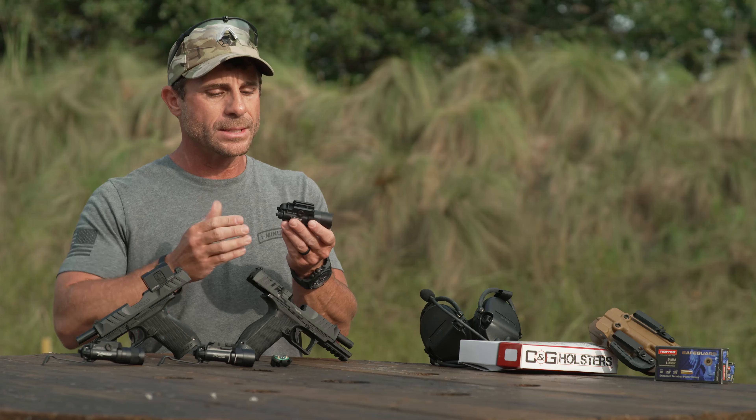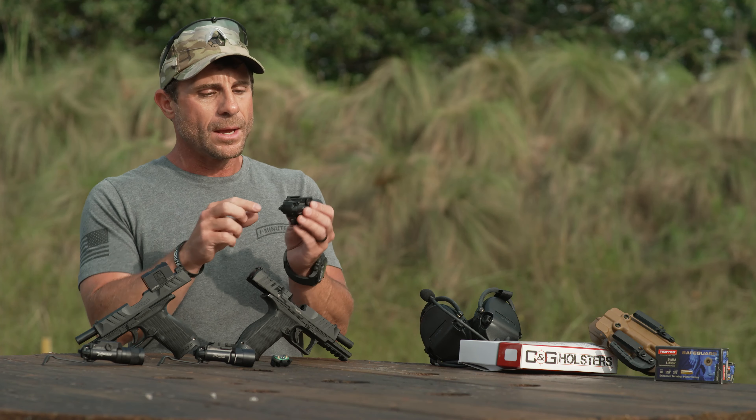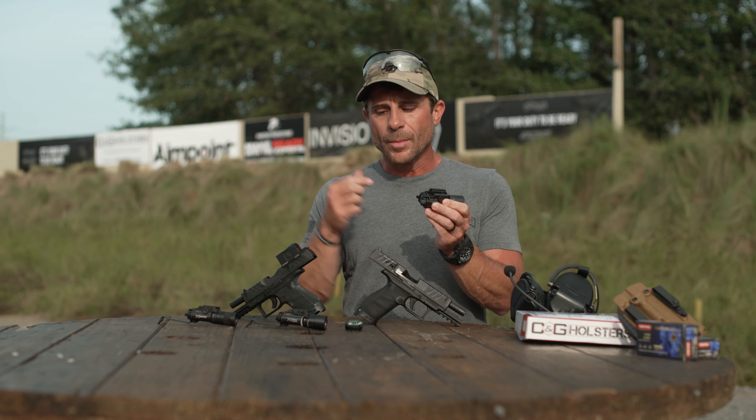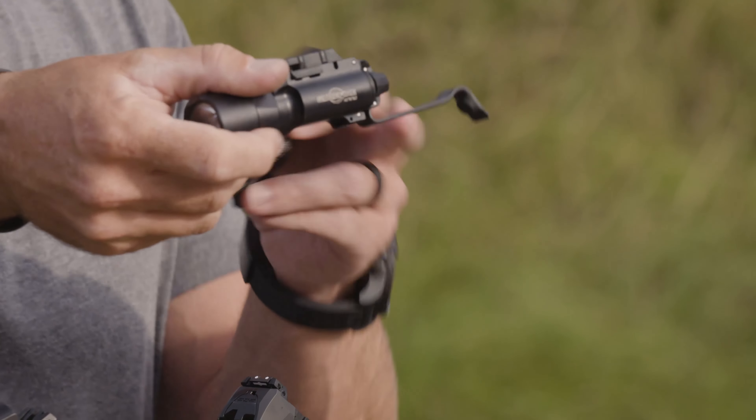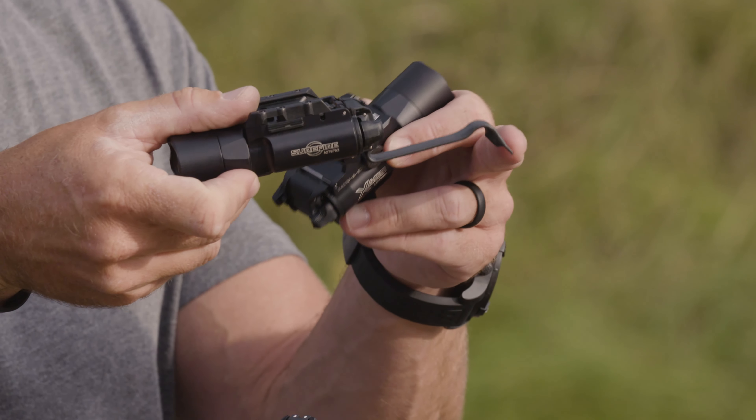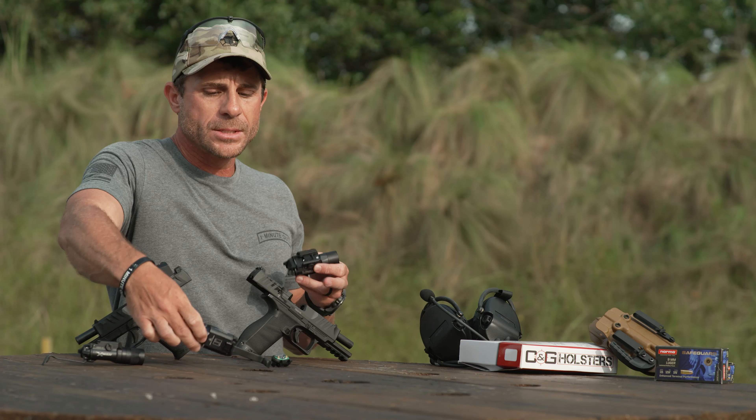This takes two AA batteries. The switch on here is the constant on/off switch, but you can also get it with a pressure pad switch, giving you the dual option to turn it constant on or use the pressure pad switch to function the light.